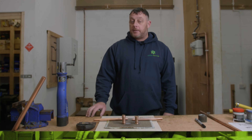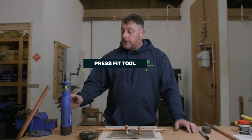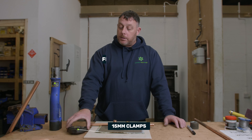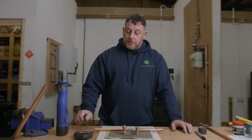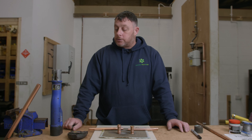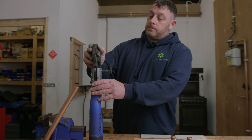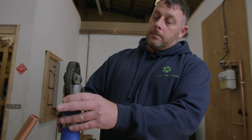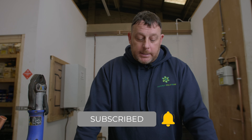With press fit, the first thing that we need is obviously the press fit tool — there are many different types. This one's a Gerberit one, and we've got the press fit tool and the 15mm clamps. I'm going to attach the jaws onto the press fit tool and lock them in place. The jaws are on the tool, nice and secure and all in place.